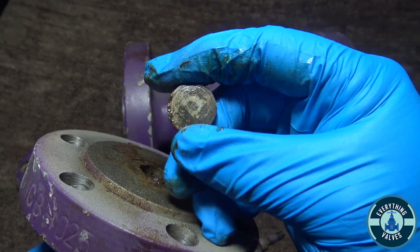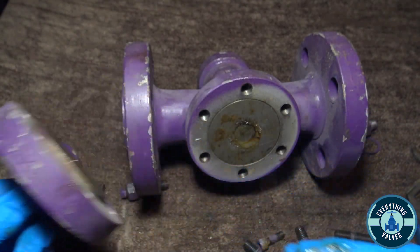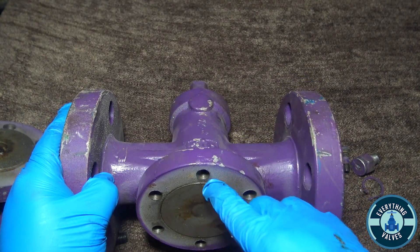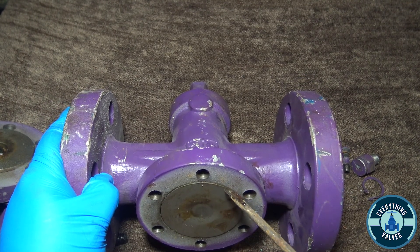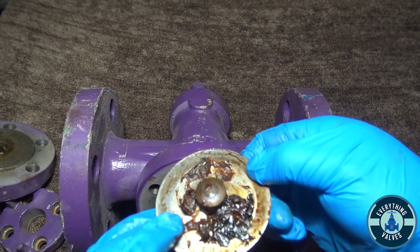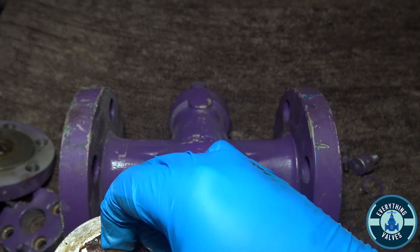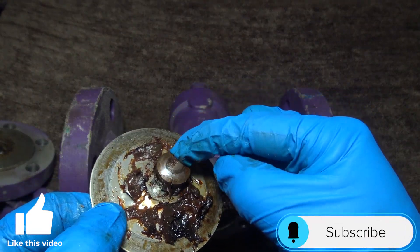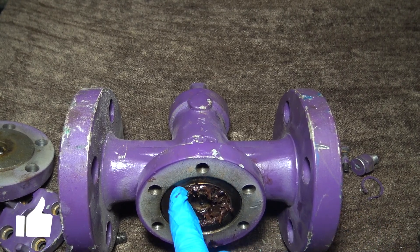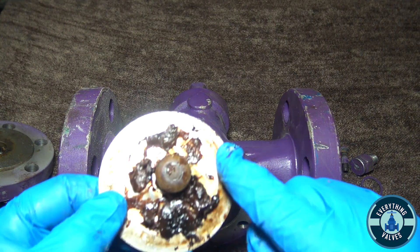This is a spacer here — it's just a small piece of metal. There's your plug. Here you have your plug plate. Here you have another spacer, which goes inside of the plug. And then you have your spiral wound gasket here, which seals against your plate.